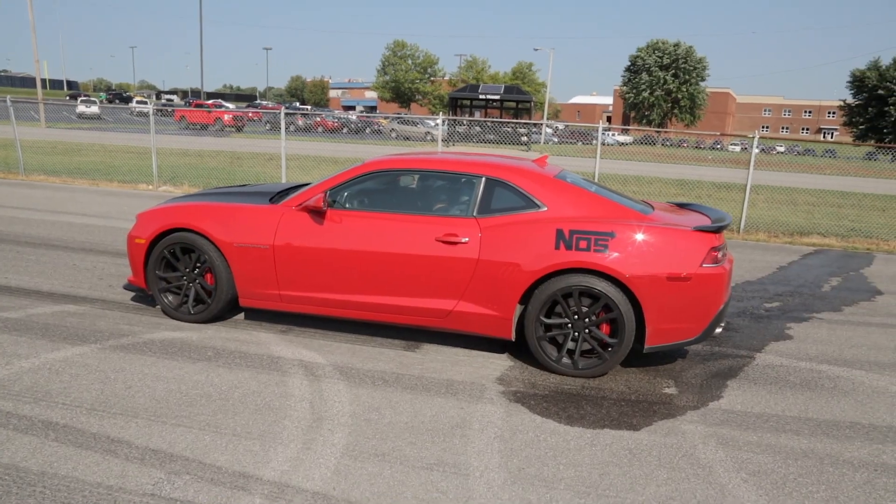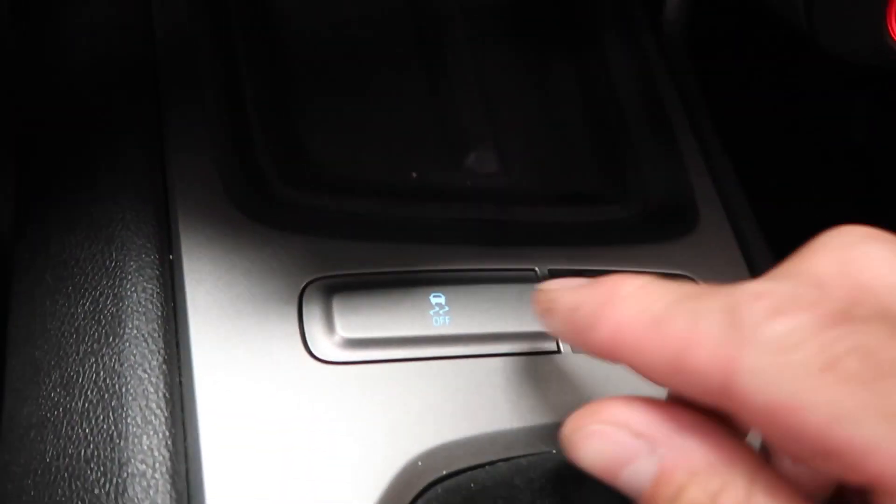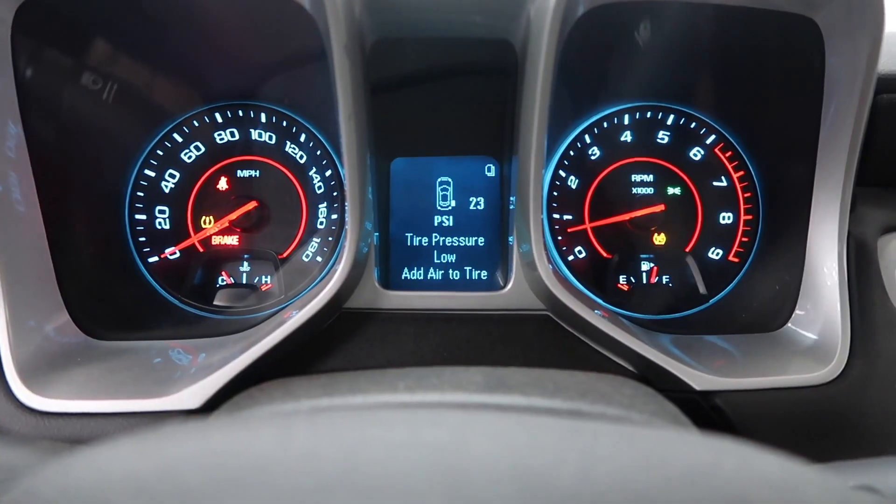If you have a late model vehicle with traction control, you'll need to disable this feature ahead of time. It can be as simple as pushing a button, or it may require you to perform a sequence of events. Check your owner's manual for complete instructions.